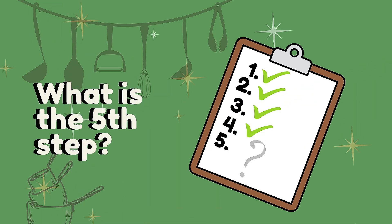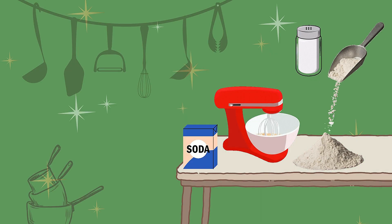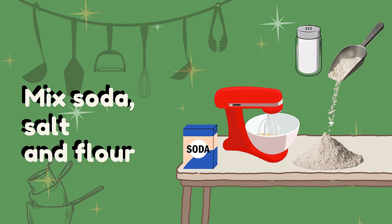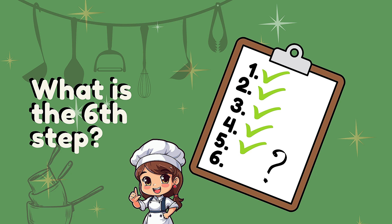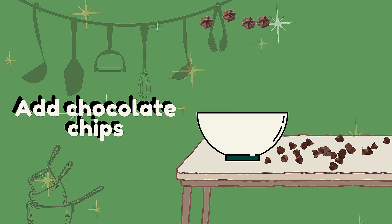What is the third step? Mix soda, salt, and flour. What is the fourth step? Add chocolate chips.